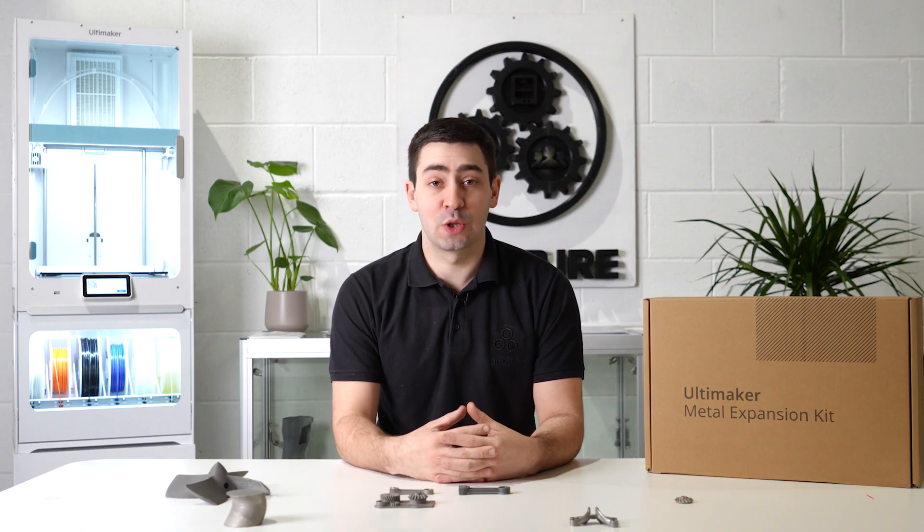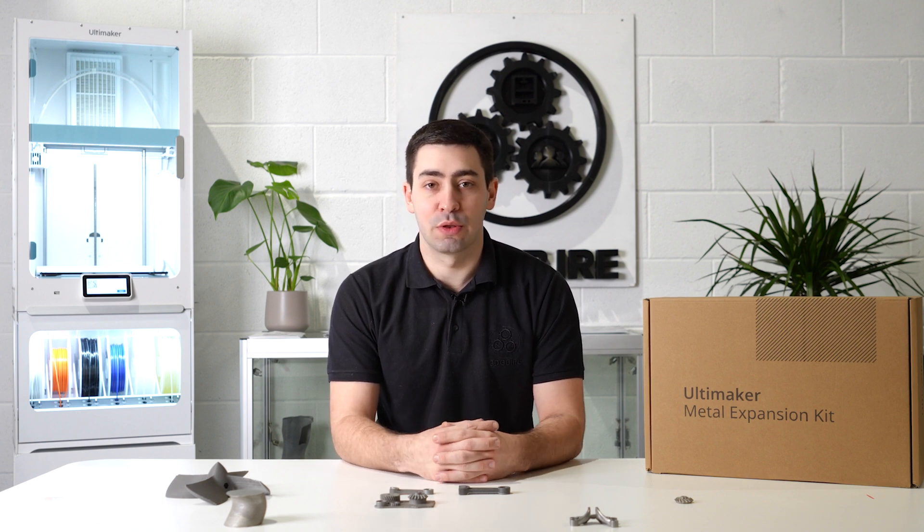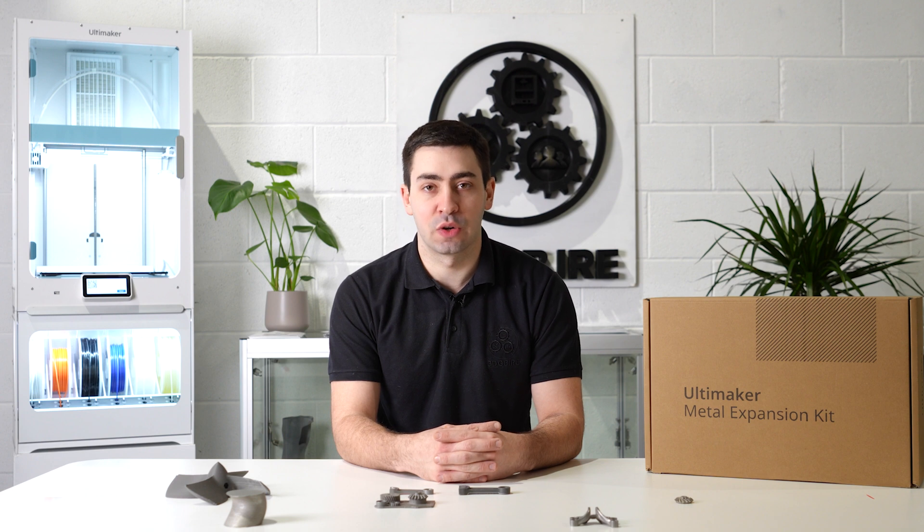If the Ultimaker Metal Expansion Kit is something that you want to add to the S-Line series of machines in your portfolio, then reach out to the team at 3D GBI RE and our sales engineers will be more than happy to help you integrate.